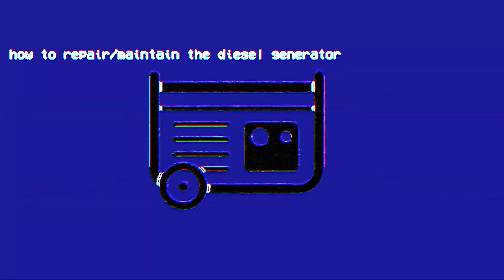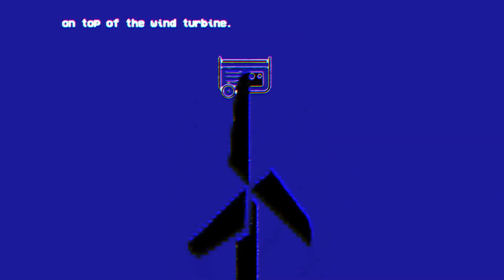Here is an instructional video on how to repair and maintain the diesel generator on top of the wind turbine. First, climb to the top of the mast and unlock the maintenance door.